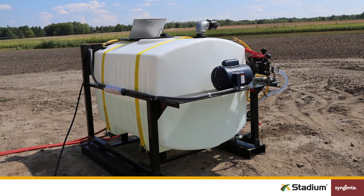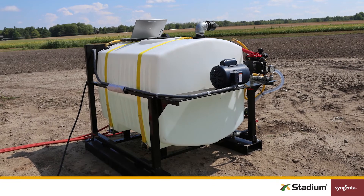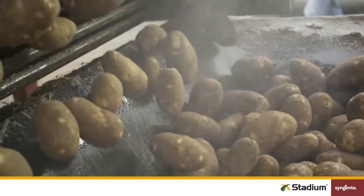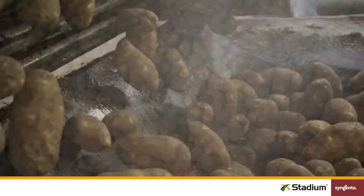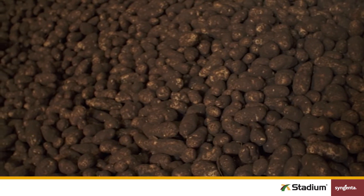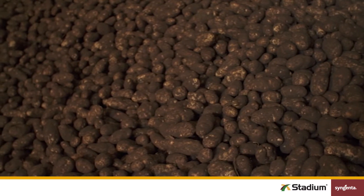Stadium is also compatible in a tank mix with a high-quality phosphorous acid. To tank mix Stadium with phosphorous acid, start by adding water, then Stadium. Mix well before adding phosphorous acid, and then mix again. Make sure to keep your mixture agitated throughout application.